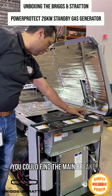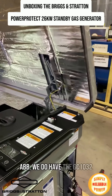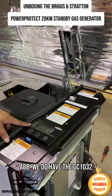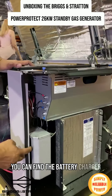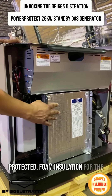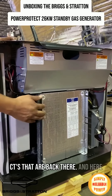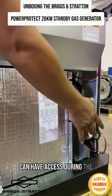You can find the main breaker ABB and the unit. We do have the GC1032 controller. Here at the bottom, we can find the battery charger to protect it. There's foam insulation for the CTs that are back there, and here we can find the fuel solenoid, so you can have access to the insulation.